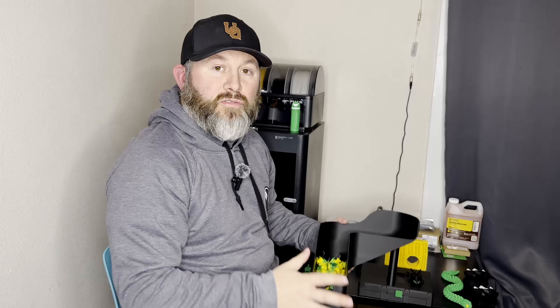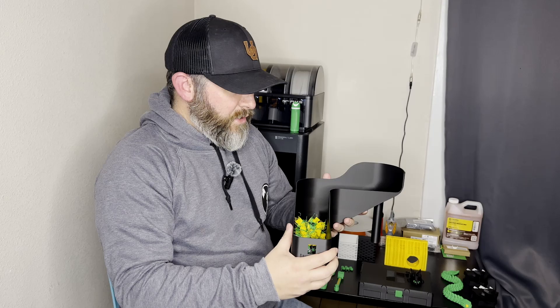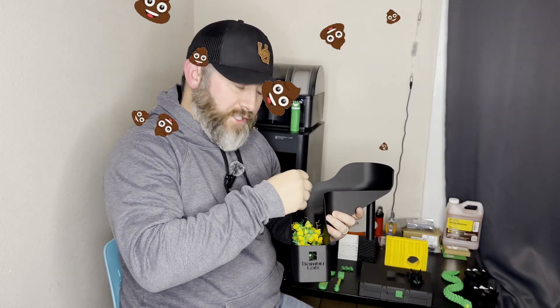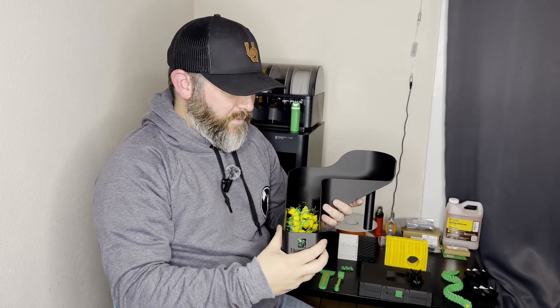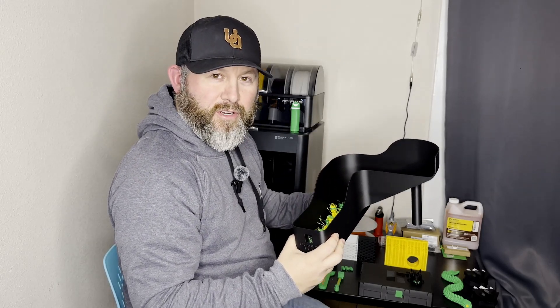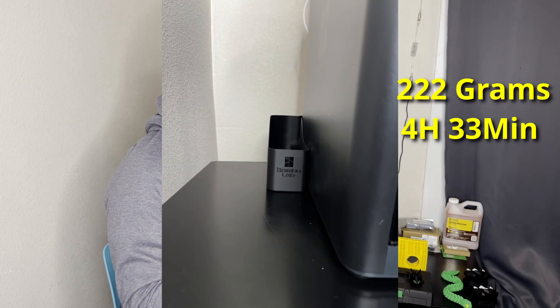Our third tool was our Bamboo Lab poop chute. This probably should have been one of the first prints because we used multicolor on our last tools and it made some poop and tossed it on the ground. If you've used a multicolor printer, you know that whenever it changes filament it creates what people call poops, and it just tosses them out the back of your printer. A poop chute funnels it out the back, keeping your area way cleaner. The filament poop bin took 222 grams of filament and four hours and 33 minutes to print.